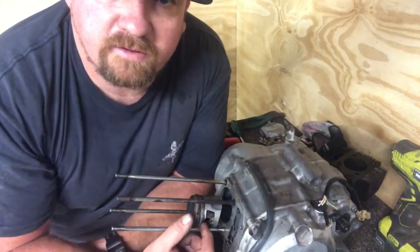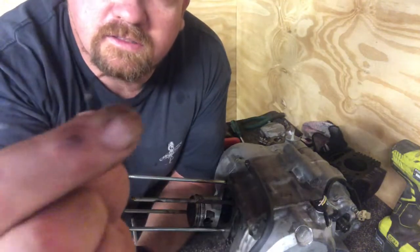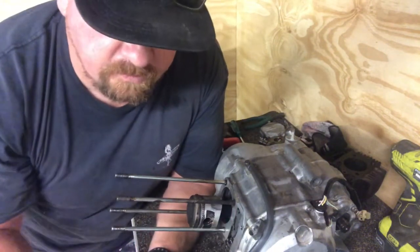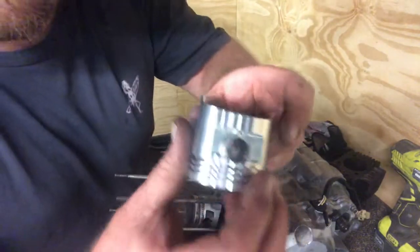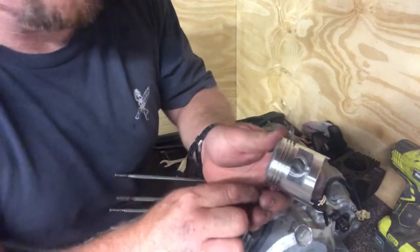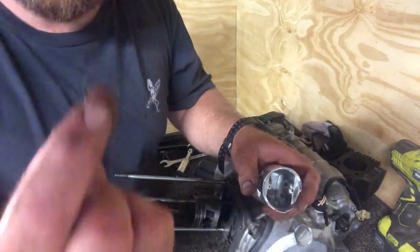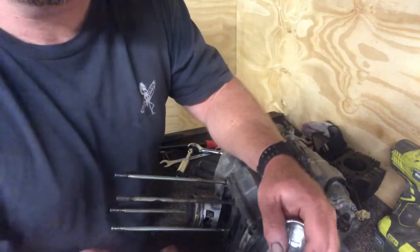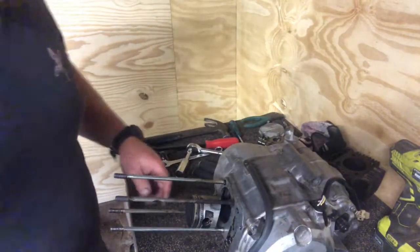First off we're gonna get this piston off. The gudgeon pin goes through and there's a little clip like this that sits on the side of the piston — there's a little rebate at the bottom. You get a screwdriver in there and flick out this ring. Just be careful it doesn't flick out and go across the room — I always put my thumb over it as I flick it out. We'll be replacing these clips with a new style. We've actually taken those two out already; they can be a bit fiddly.